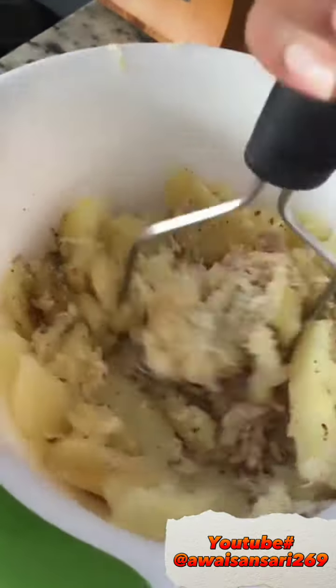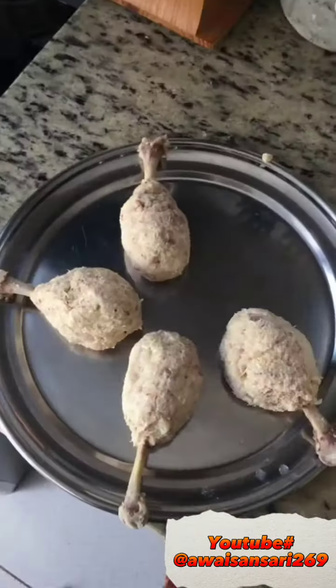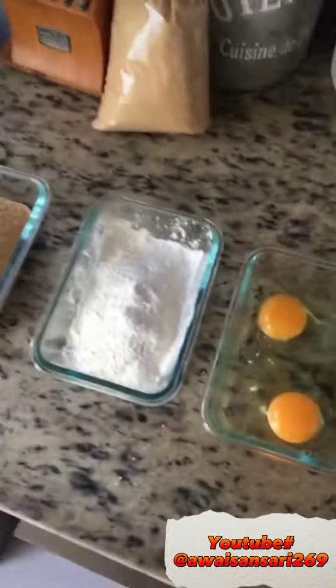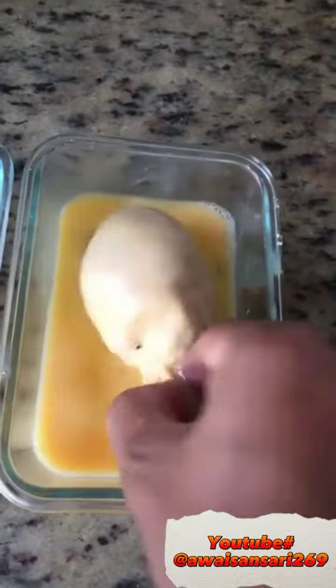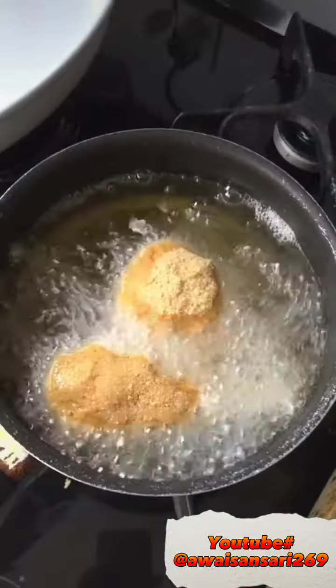After adding some cheese, we will mash them. Then we will add some drumsticks. In step number 2, we will dip them in the bread crumbs and then we will fry them.